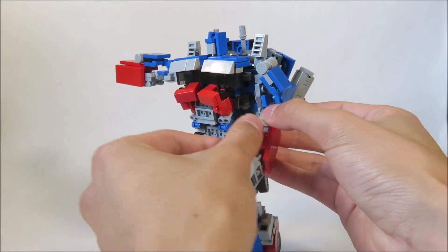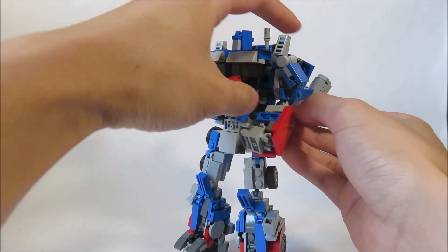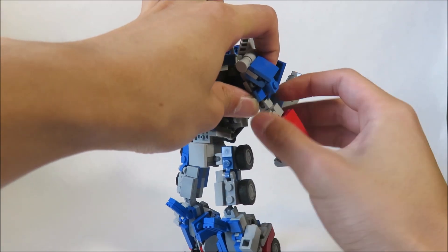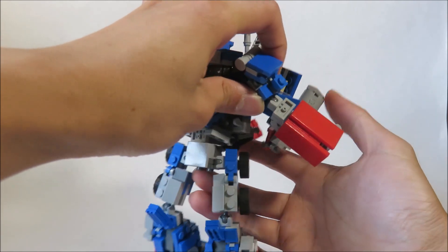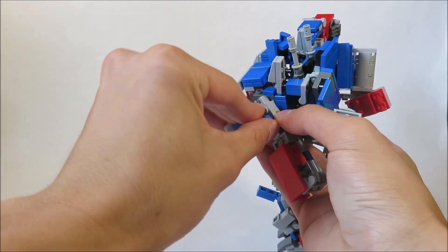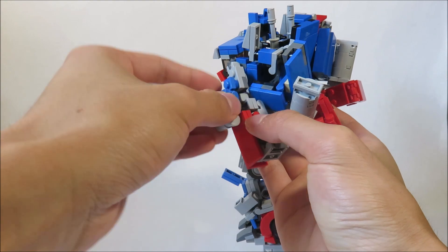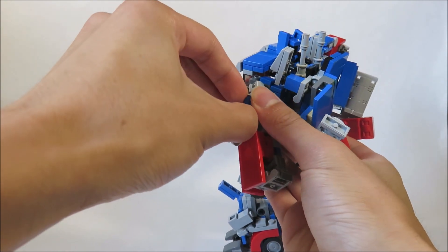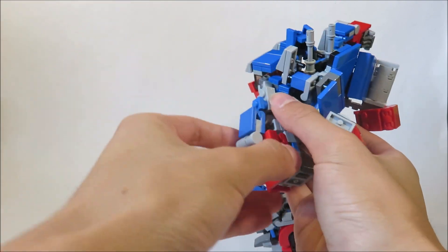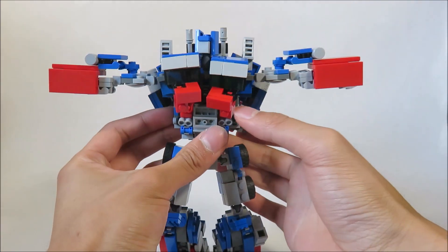Same for this side — rotate this around, fold this back in, fold the hands in. Undo all these hinges like that and rotate this. Then shift this around, rotate this around, then fold this. Fold this out for now — like he's doing a T-pose.